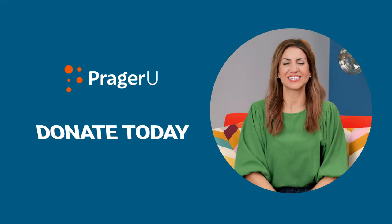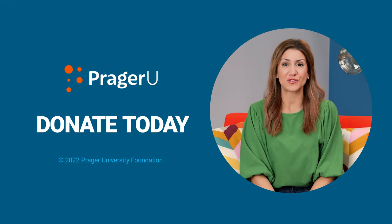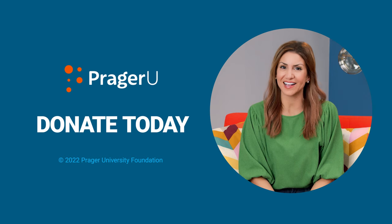Thank you for watching this video. To keep PragerU videos free, please consider making a tax-deductible donation.